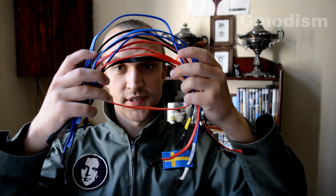Alright, so you have a bunch of SATA cables. How do you know if your SATA cables are SATA 1, SATA 2, or SATA 3? Well, I'm going to tell you — and it's a complete scam.